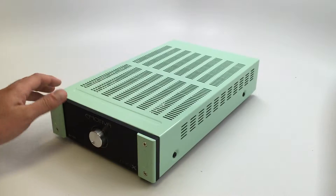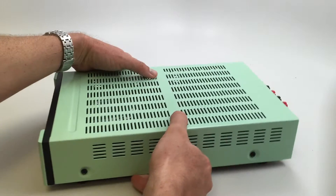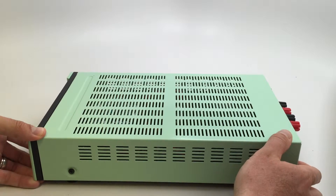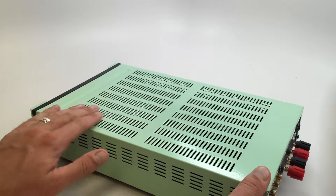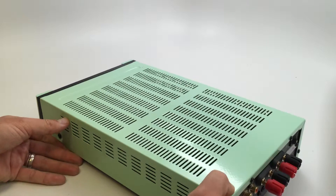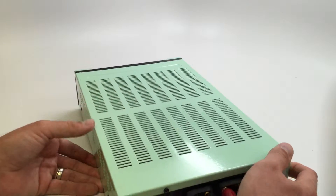It turned out great. The guy that did it for me said it's pretty much just as durable as painting it, or even more so. Just if you scratch it, it might go down to the original color, which on the top here is gray and on those front plates was silver. But as you can see, it's just got a great shine to it all the way around to the back.